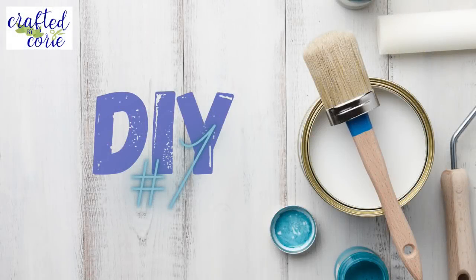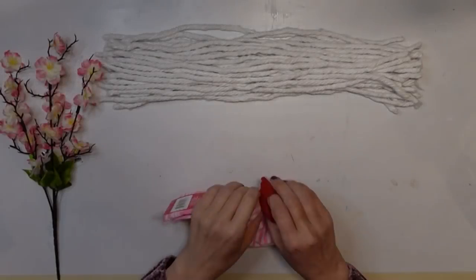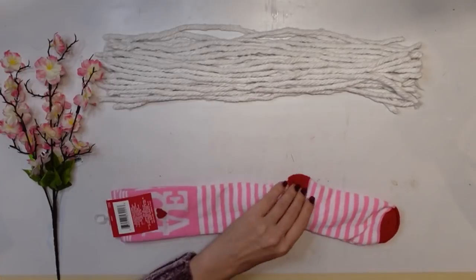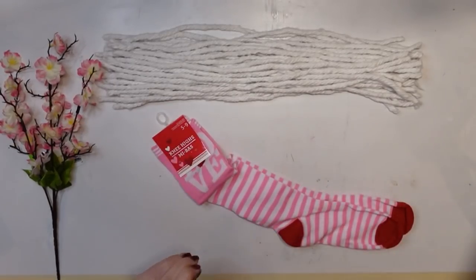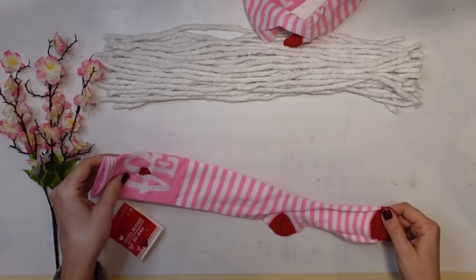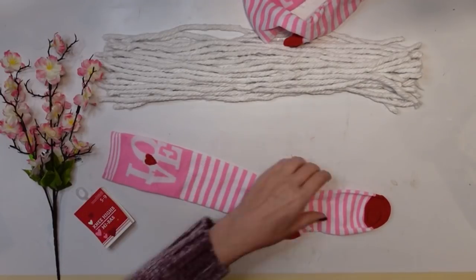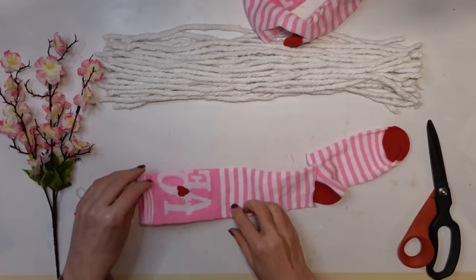DIY number one — for this project I am using Dollar Tree items: these socks that I found, as well as some leftover mop head strands that I used in another project, and a Dollar Tree pick. I'm taking the first sock and just going to cut it off right at the top of the heel area.